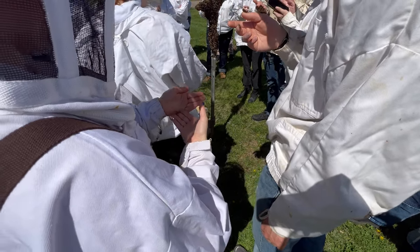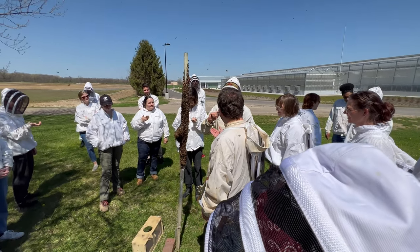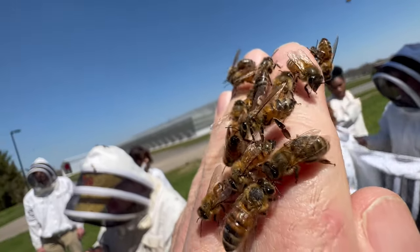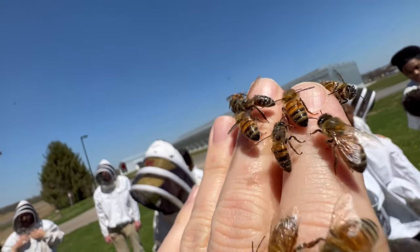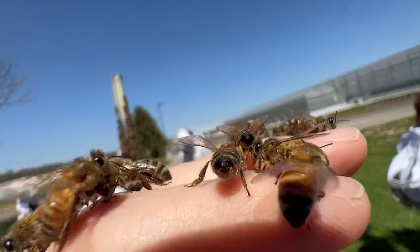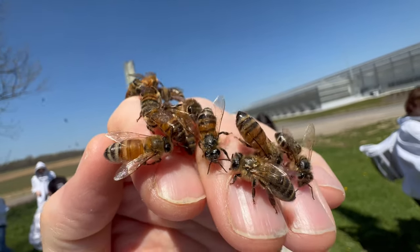Did you get a sting? Yeah. I don't know what they're doing when they do that. Yeah, don't get too used to how gentle these are — regular colonies are not quite this nice. It kind of looks like they're doing these 'come here' signals, but if they're not, they'll be more like — so if they're doing that.